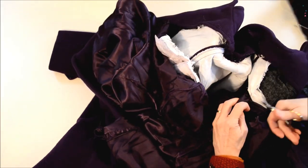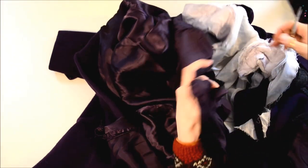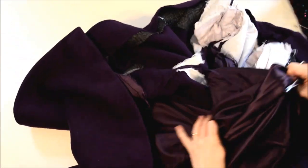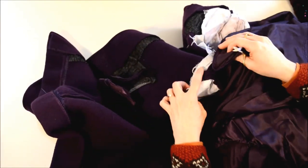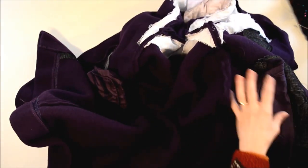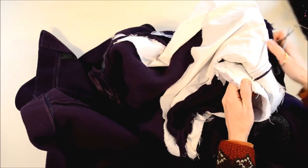There are some threads holding the armhole together there. Okay, anything else up there at the back, here at the side, and at the hem? Okay, that's it for the lining, and then I get the shoulder pads — get those out of here. These come out easy; sometimes they're stitched the whole way around.